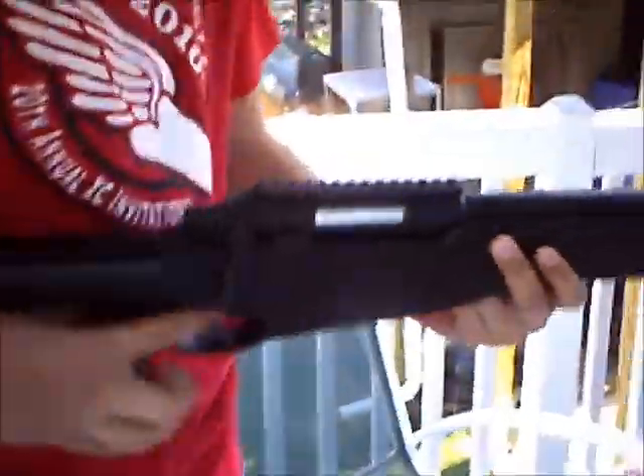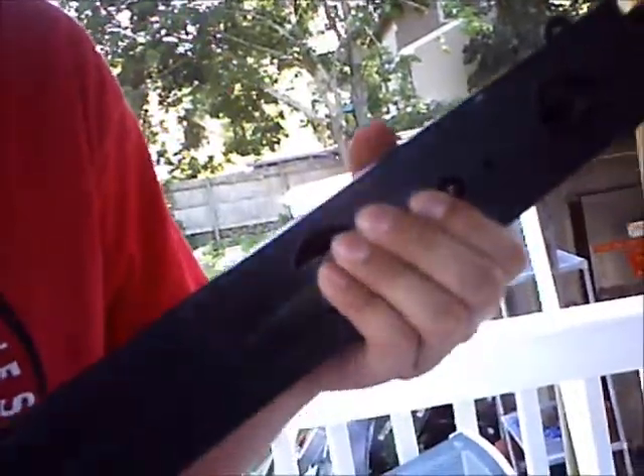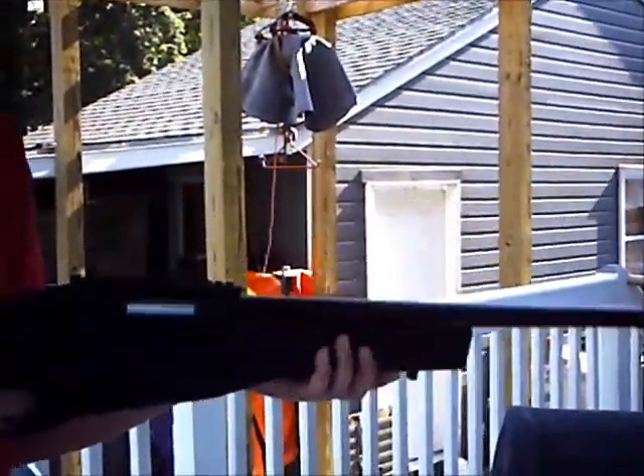I already loaded the mag. If you guys really want a video of how to load the mag, I'll make one if you message me. Just stick it in there — you've got to try a couple times until you hear the snap. Pull it back. Alright, it's in.